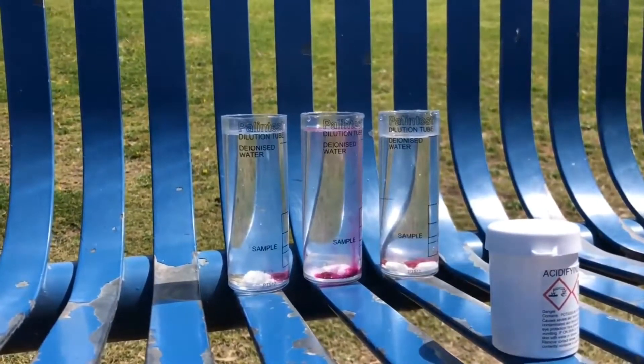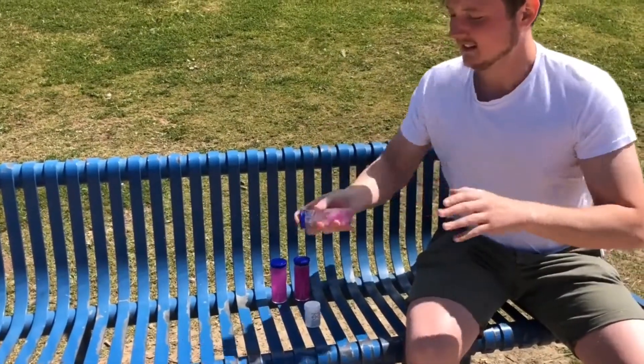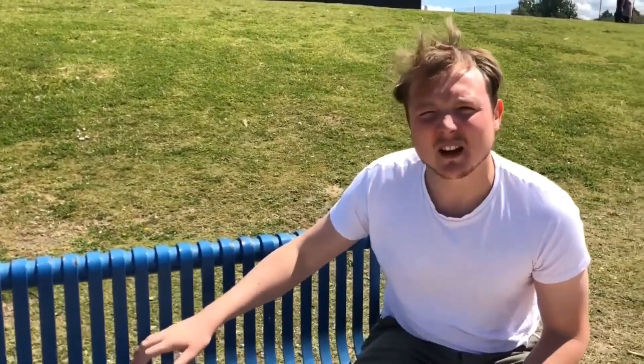They are already starting to go a little bit pink. Now that that's done, all we have to do is wait half an hour.